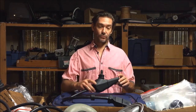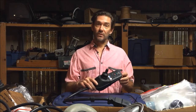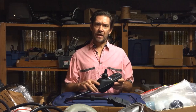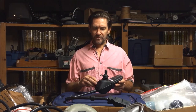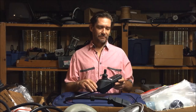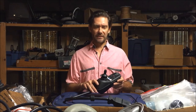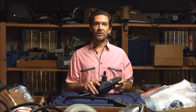Hey there, this is Frank with Electric Wheelchair Parts. I want to talk about VSI controllers. They're very popular joystick for many brands and models of electric wheelchairs out there. They're pretty reliable, pretty hardy. They do have their idiosyncrasies, but I can't really say it's always one thing that goes wrong, but I'll go through just a couple of them.